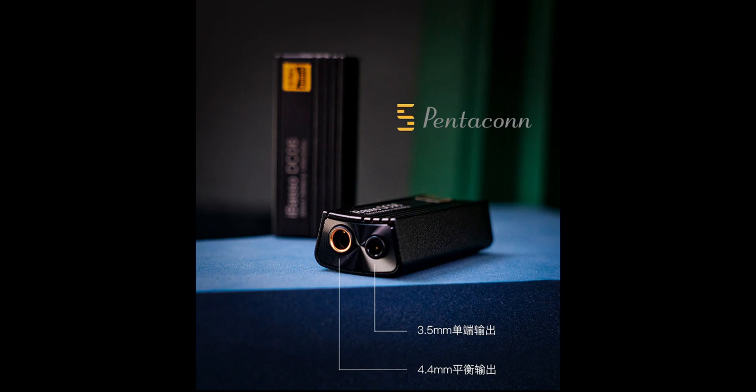DC06 DAC was announced, and honestly it is a weird one. It now has two audio outputs — a standard 3.5mm jack and a 4.4mm balanced output.